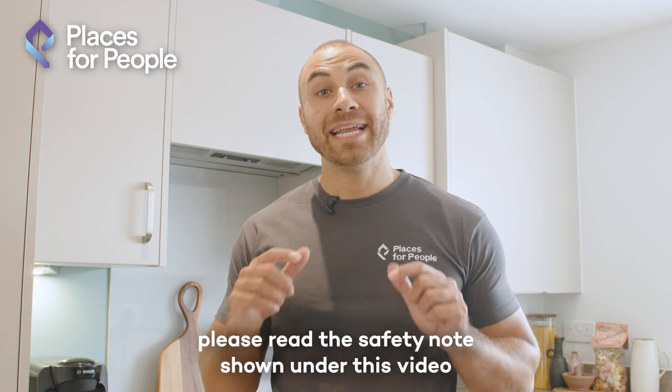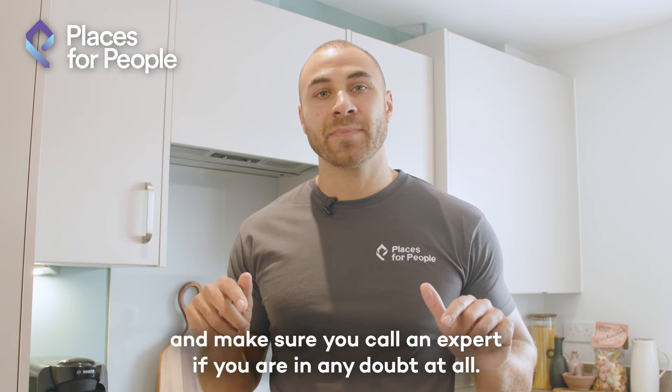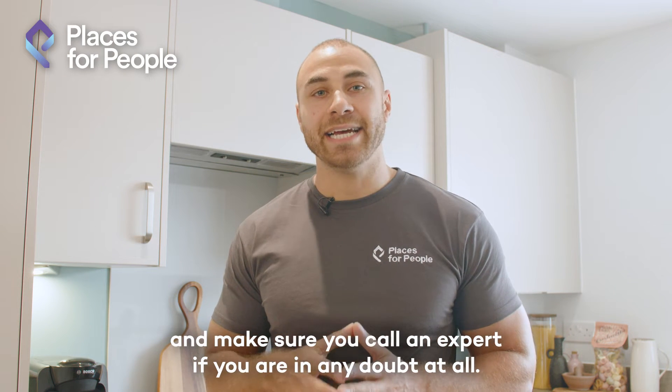Before attempting any fix or repair, please read the safety note shown under this video and make sure you call an expert if you're in any doubt at all.